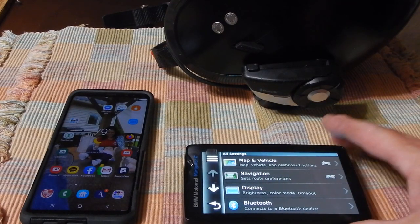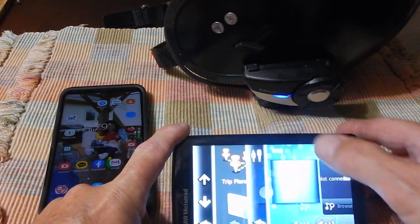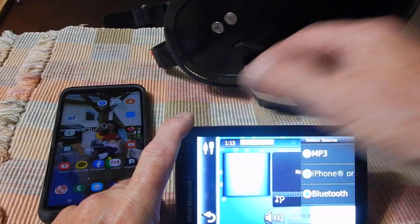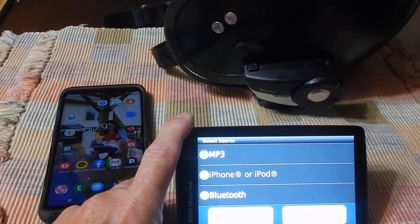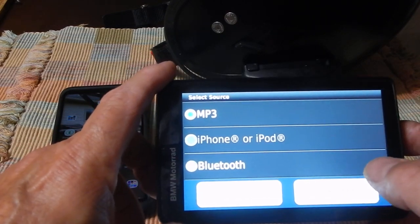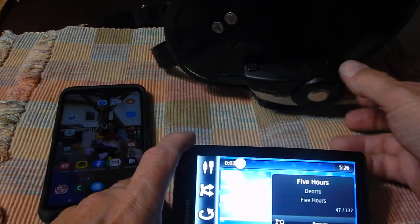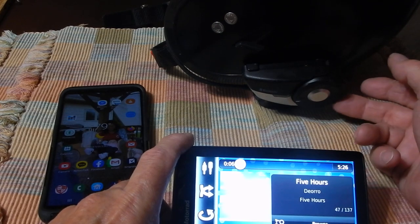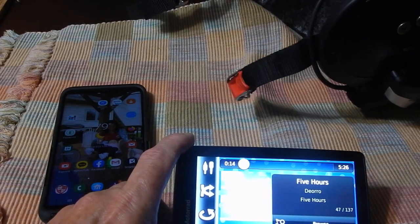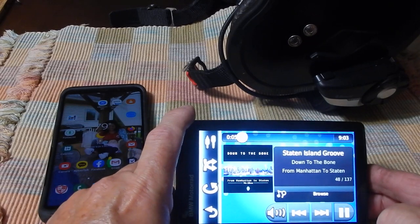Now at this point, if I want to just listen to music that I have on the device, I can go into my app settings, I can go into media player, because I've got music on my SD card already. And then I can select one of these connectors over here and select MP3. MP3 won't be highlighted unless you actually have a card in the device with music on it. You can hear the music now. So that's music off the device itself.